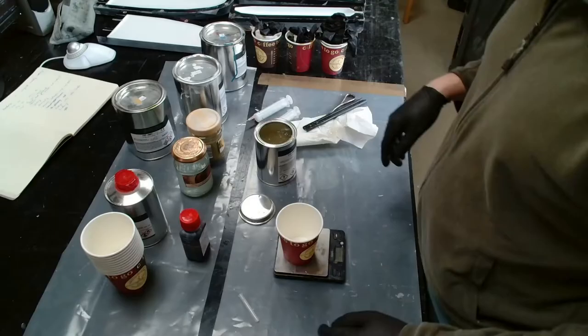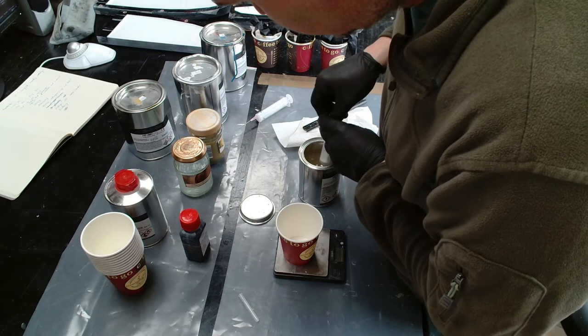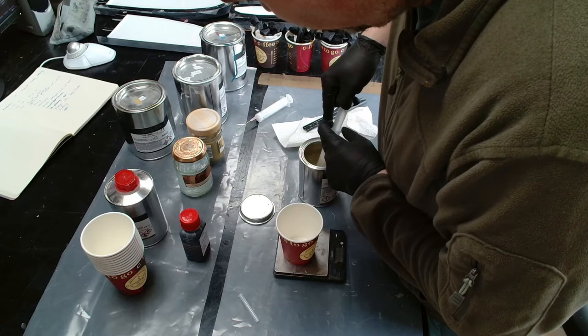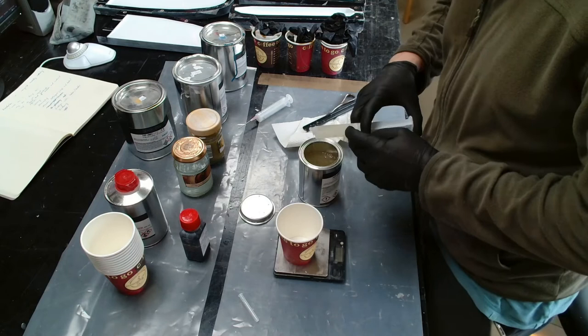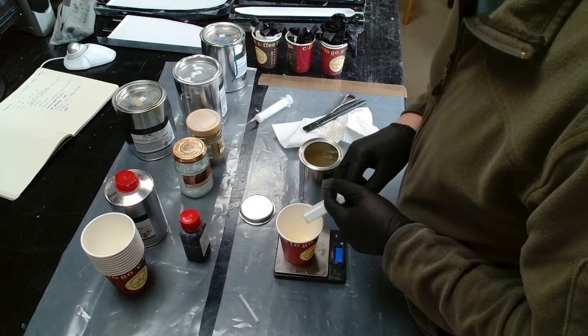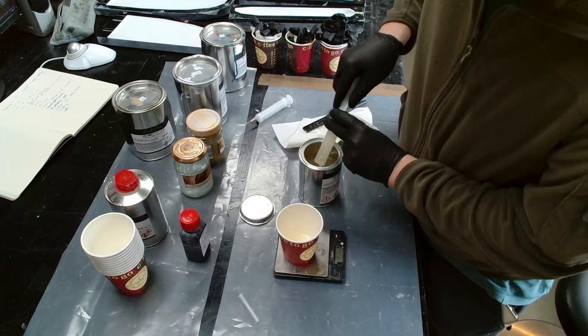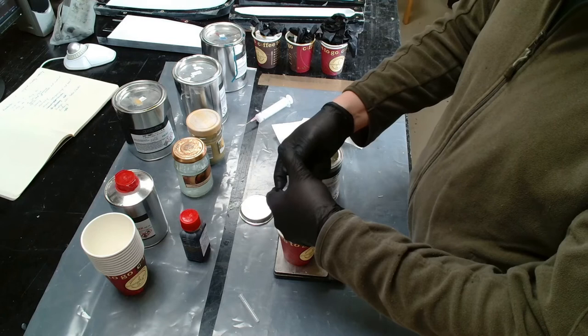Now for the last color, which will be the transparent one. I think about 50 grams should be enough to cover the whole underside of the wings, the fuselage, and the parts of the rudders. Unfortunately — or fortunately — I won't need the transparent color for the tails anymore because I coated them in white by mistake.